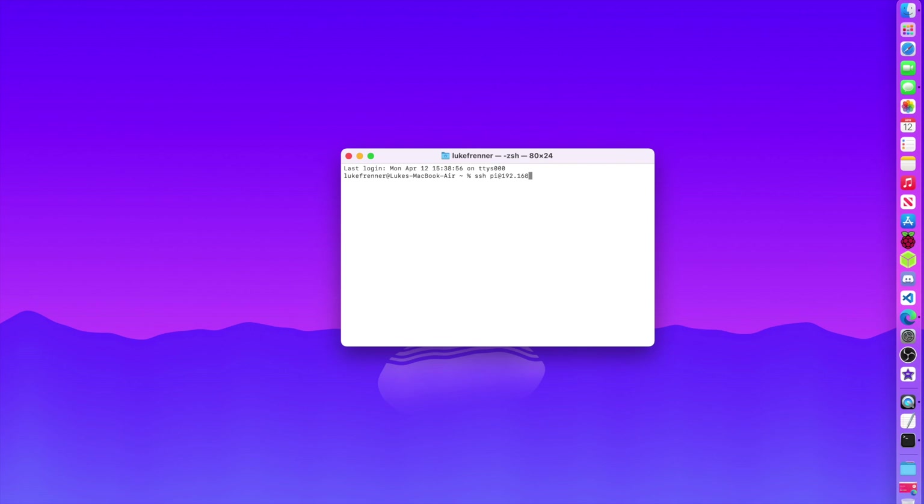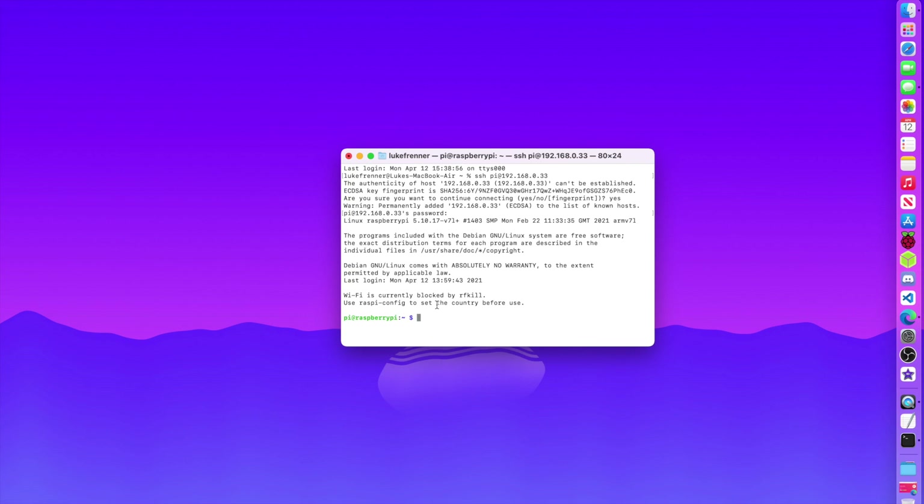My IP address is 192.168.0.33. I hit Enter, confirm I want to connect, and type the password I set earlier in Raspberry Pi Imager. Now I'm in my Raspberry Pi. We're going to do a quick update to get all the latest releases — running sudo apt update.